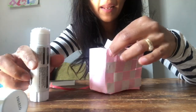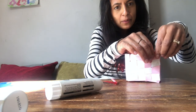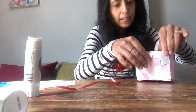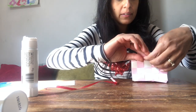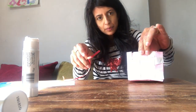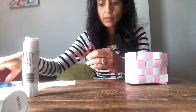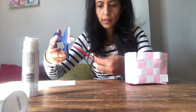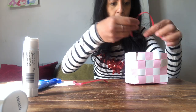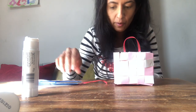For the handles you could use ribbon, string, or anything handle-like you've got. I'm using ribbon — cut two equal-size handles and stick them in place with a bit of sticky tape. There we are, one handle done — then repeat for the other side.